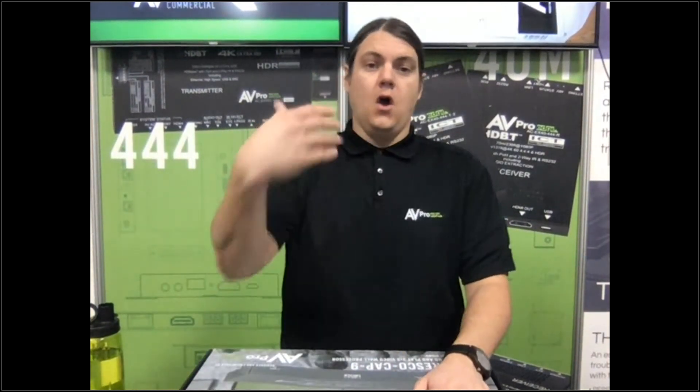Without further ado, know that you have a GoToWebinar control panel with a questions tab open — I can see it right here. If you have any questions at all during this training, I'll be able to see them and address them right away. If you want more information, go to avproedge.com and navigate to video walls, or for our Pro AV team, go to avprotech.com to see the Cap9.